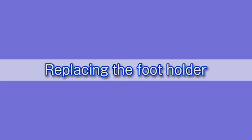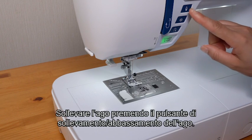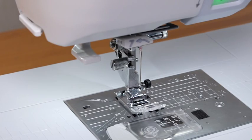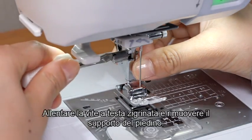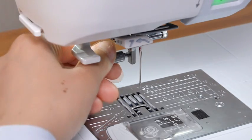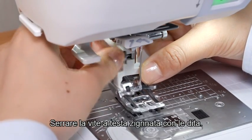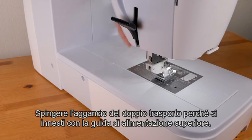Replacing the foot holder. When using the dual feet or darning foot, you need to replace the foot holder. Raise the needle by pressing the needle up-down button. Press the lockout key. Raise the presser foot with the foot lifter. Loosen the thumb screw and remove the foot holder. Attach the dual feet foot holder to the presser bar from behind. Tighten the thumb screw with your fingers. Push the dual feet link to engage with the upper feet driver.